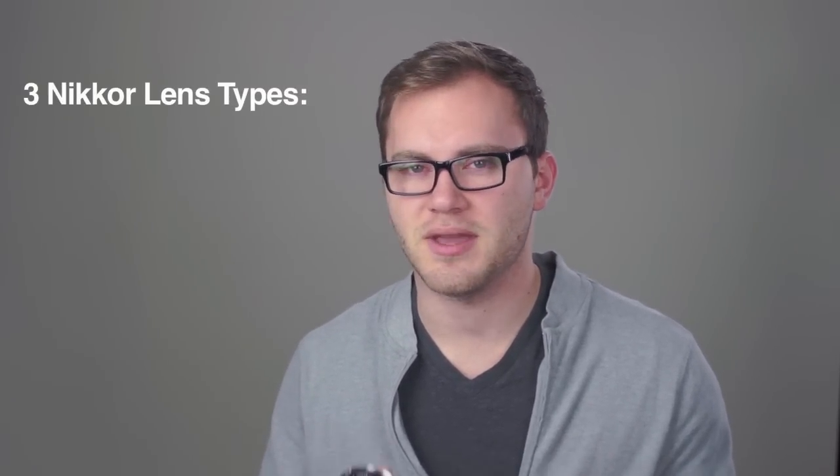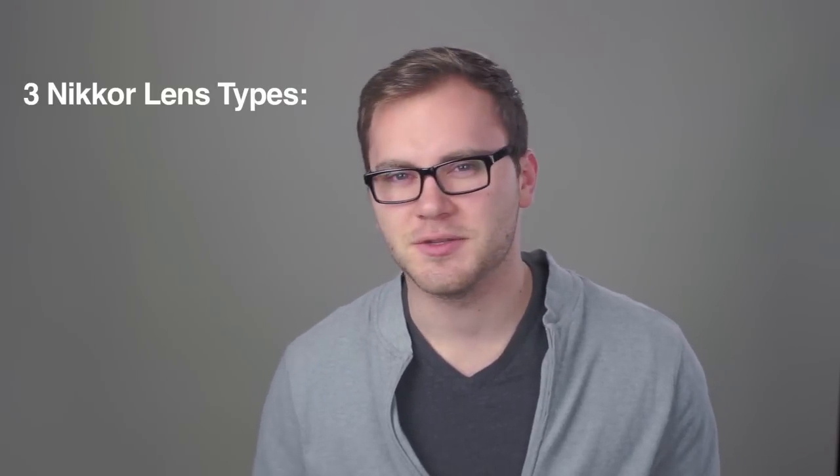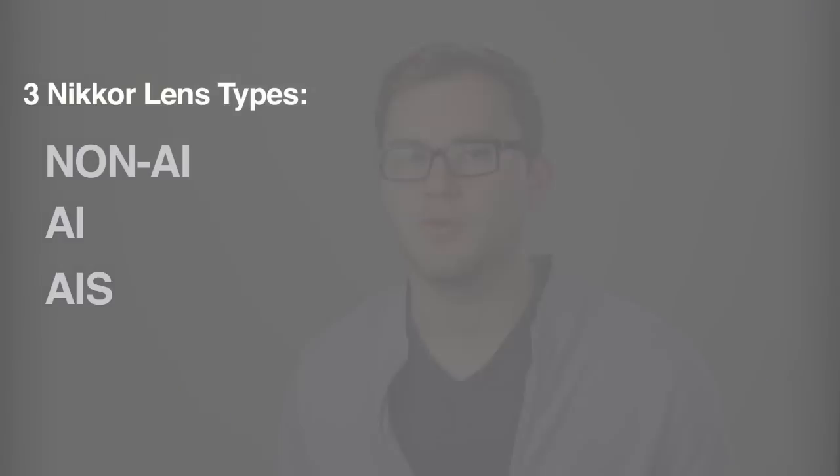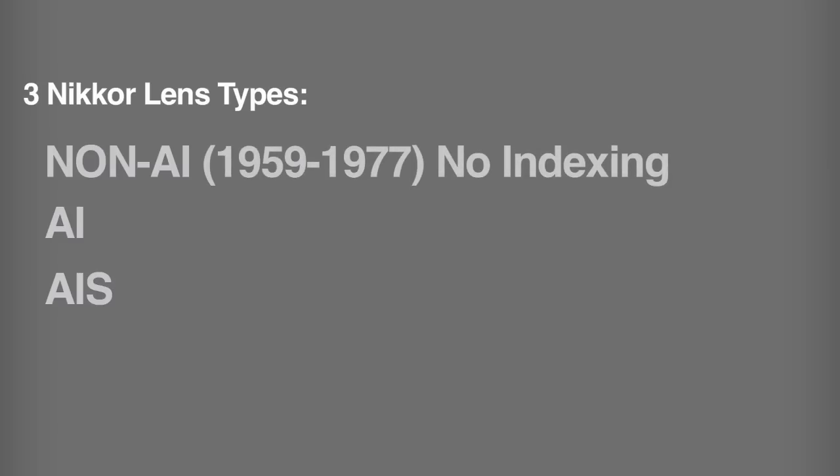These lenses have been around for a long time — they were manufactured first in the 1960s, all the way up to present day. You can get electronic Nikkor lenses, but the manual ones went up to about the 90s. There are really three kinds of manual Nikkor lenses, and you may have seen this when you're scouring eBay: non-AI, AI, and AIS — essentially ways to identify the different styles of Nikkor lenses.